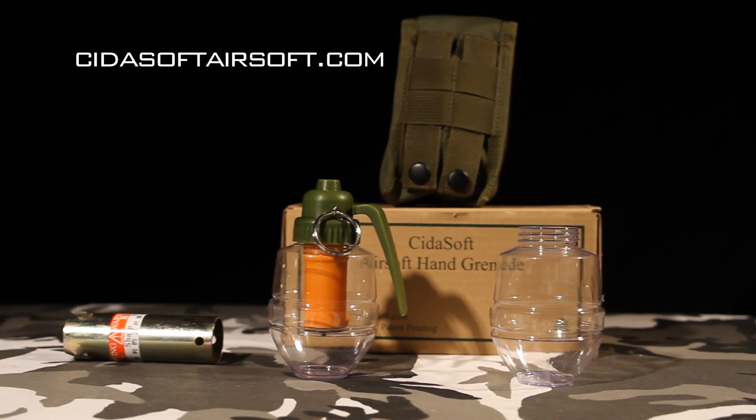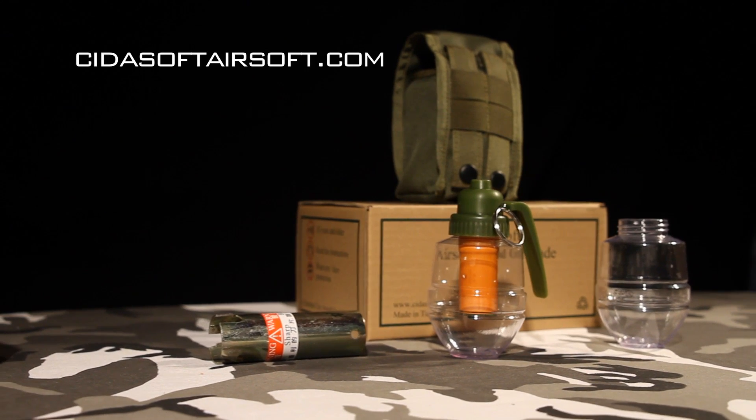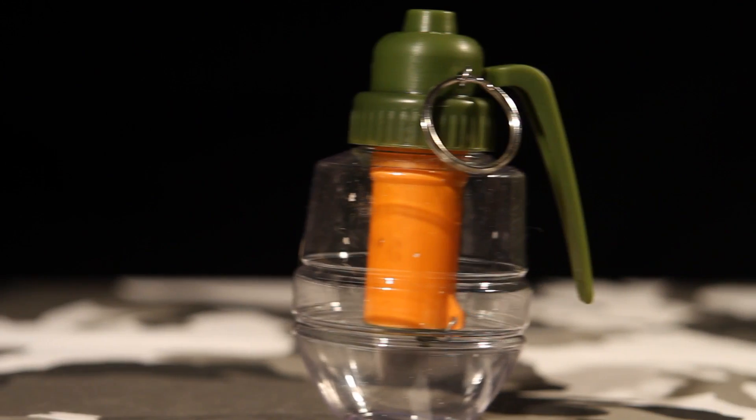Now I'm not going to get into the setup today. Visit CytosoftAirsoft.com for some great instructional videos. The biggest question is, how does it work? Let's check out the performance.